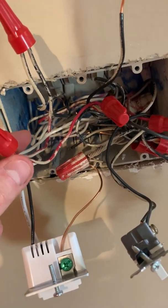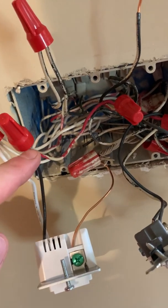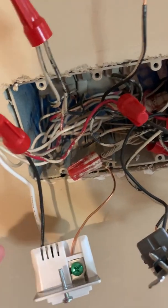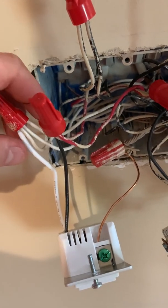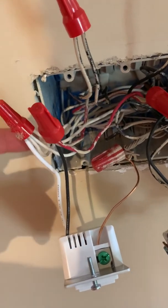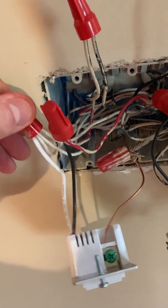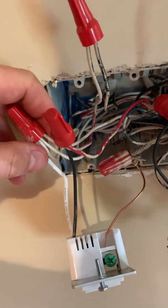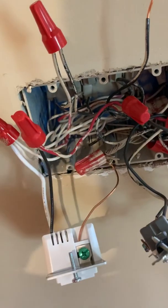I spliced what would be the three travelers together — traveler coming in here, and then this one going out to the other box. I've got them in the same location on that add-on switch. For the neutral wires it's the same thing — neutral wire coming in from the other box, all spliced here together, and then that neutral wire goes back to the other box.